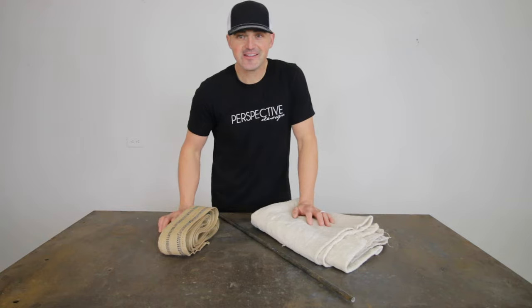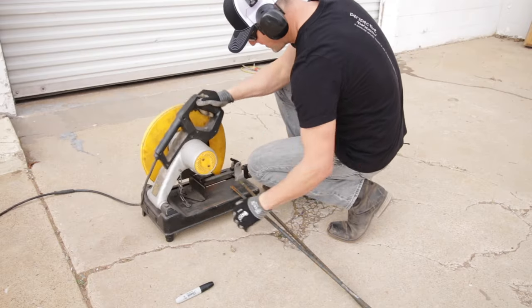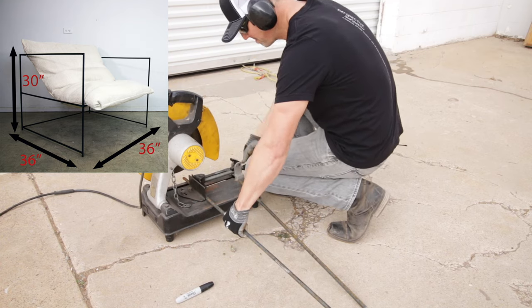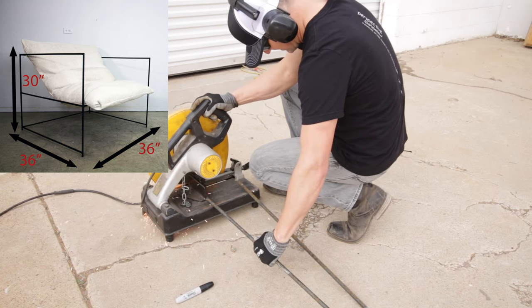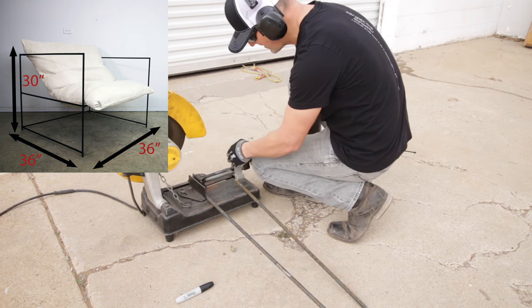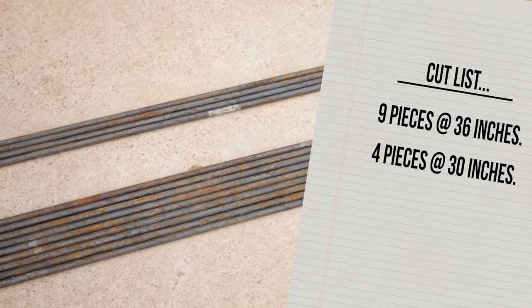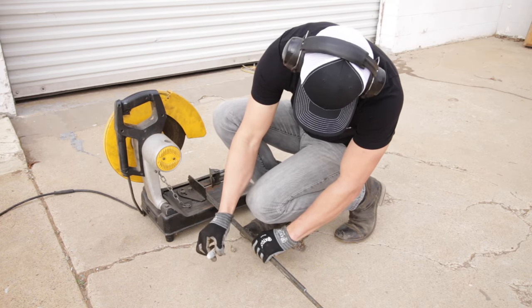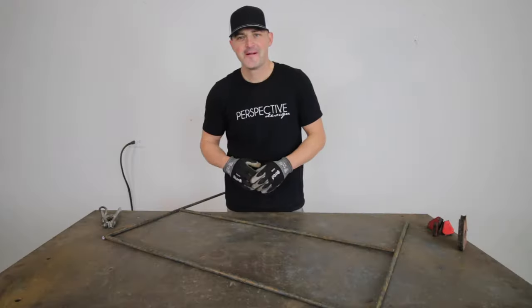While I'm cutting this metal, let me give you the specs on the actual chair. The chair is going to be 36 inches wide by 36 inches deep, front to back, and 30 inches tall. I'm going to need nine 36-inch pieces of rod and four 30-inch pieces of rod. So let's get these cut and then get this ready to weld up.